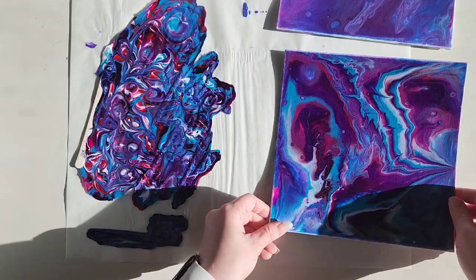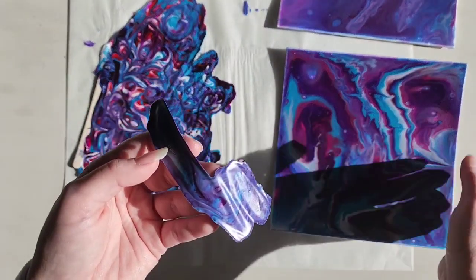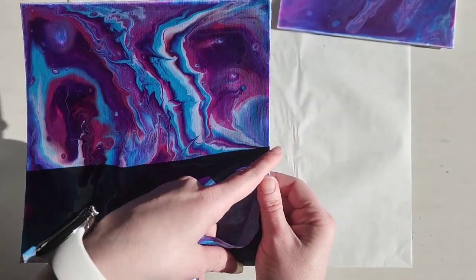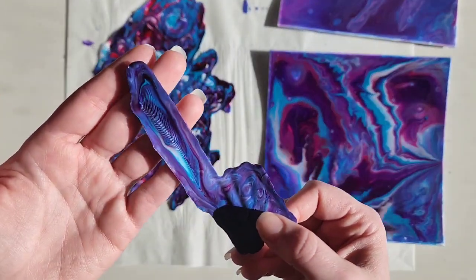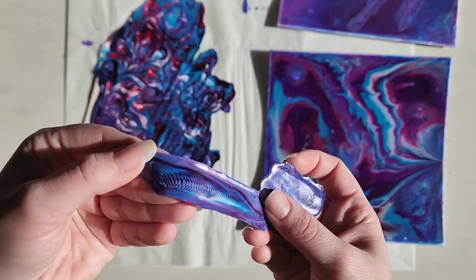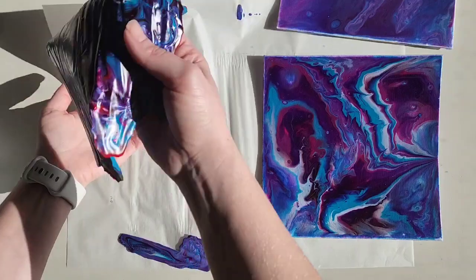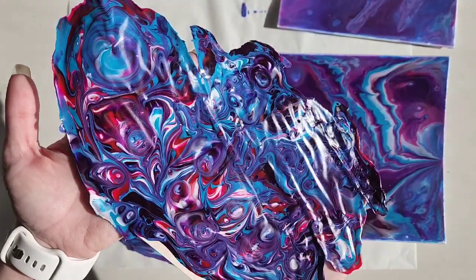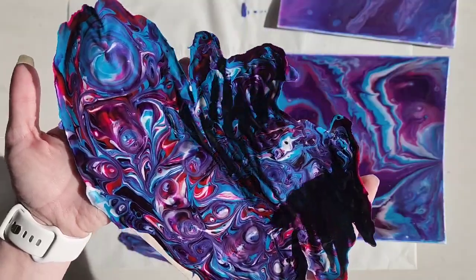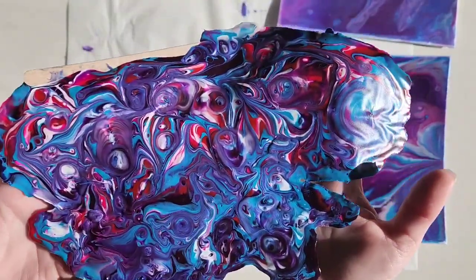I did make this massive skin, and this little one happened from one of the pours — I think it wasn't level so it was draining off onto the parchment paper, which made this really cool ripple effect. I then took some of the leftover paint and made this huge one. I'm excited to see what I can make with it — if you have any ideas, let me know and I can do a video on it. There's plenty here.